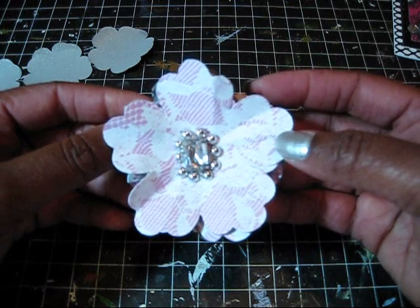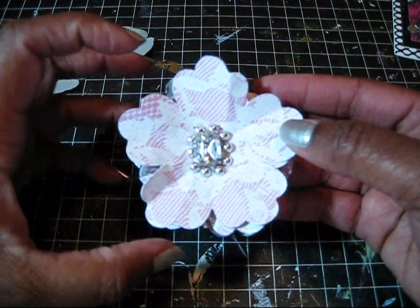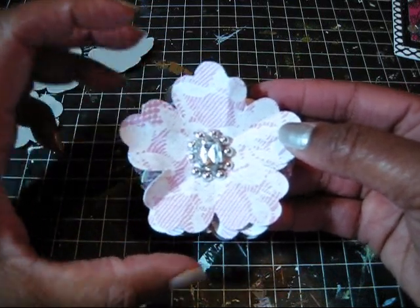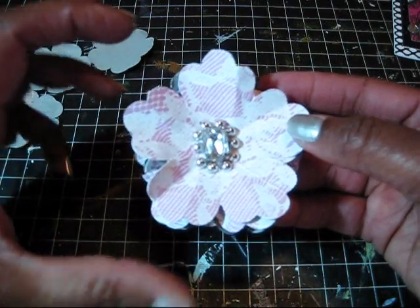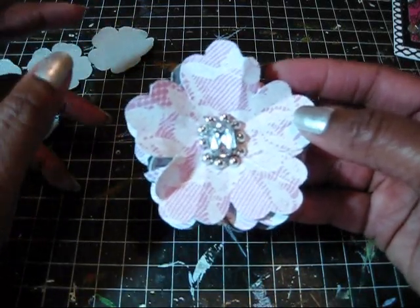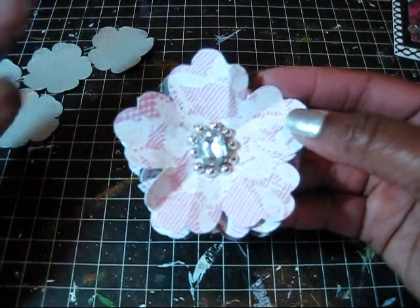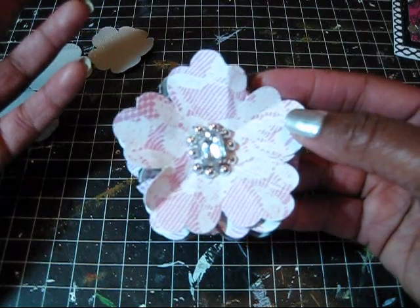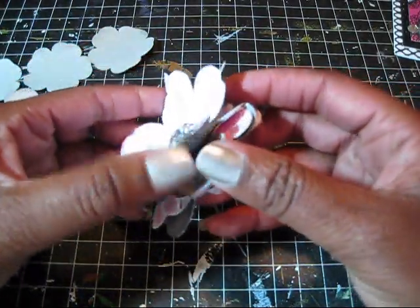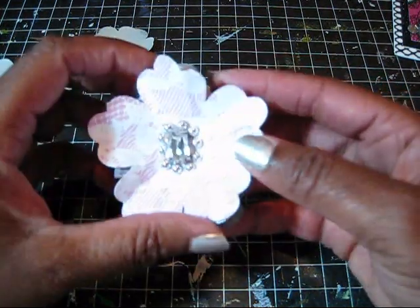One thing that works best with this flower is to use a flower with five petals. It really adds to the dimension, and it's not so symmetrical and even-looking — it looks more like a flower does in nature, kind of loose. You can see here that the paper is two-sided on the flower we made at the Stampede.